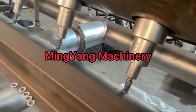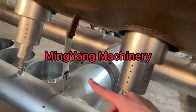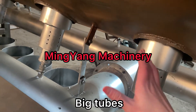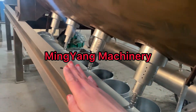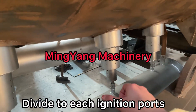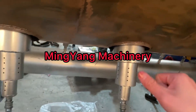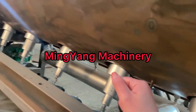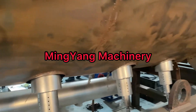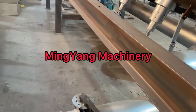You see, from here to the bottom, big pipes, and then it separates into a uniform amount and uses the bottom ignition nozzles, back to the furnace for heating.